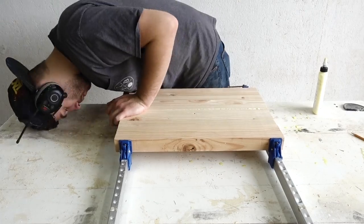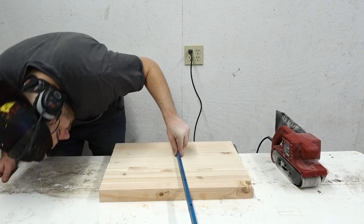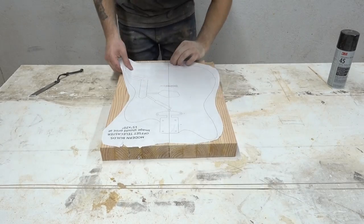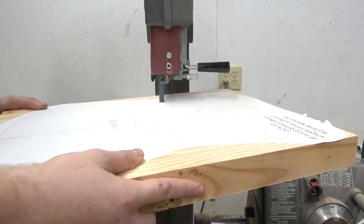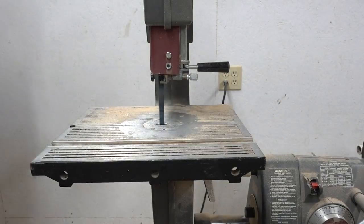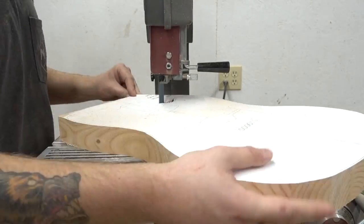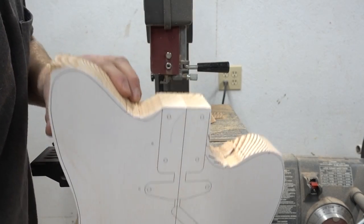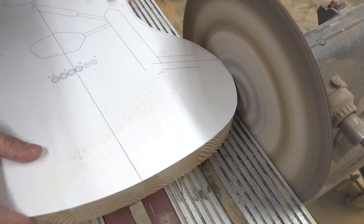Once I had it all glued up, I came back with the belt sander to make sure everything was nice, clean, and flat. Be sure to get a straight edge so you know your body doesn't have any warp to it. This template is available on the written article for this project — link in the description. I made it using Inkscape; I took a Telecaster template and a Jazzmaster template, overlaid them, kept all the routing templates from the Telecaster and the outline from the Jazzmaster — that's how you get an offset Telecaster.